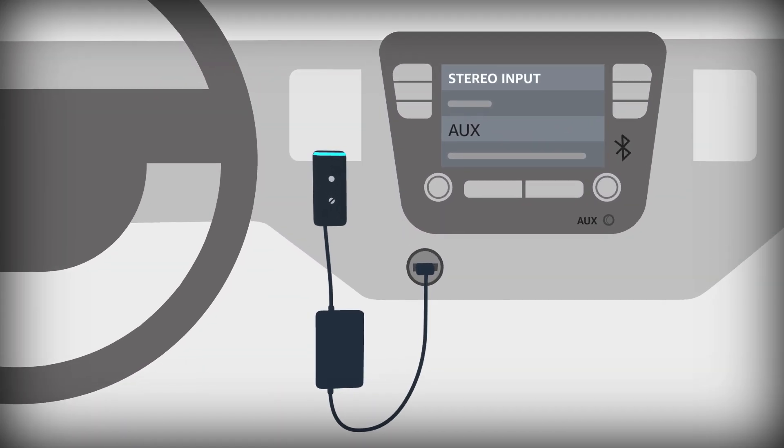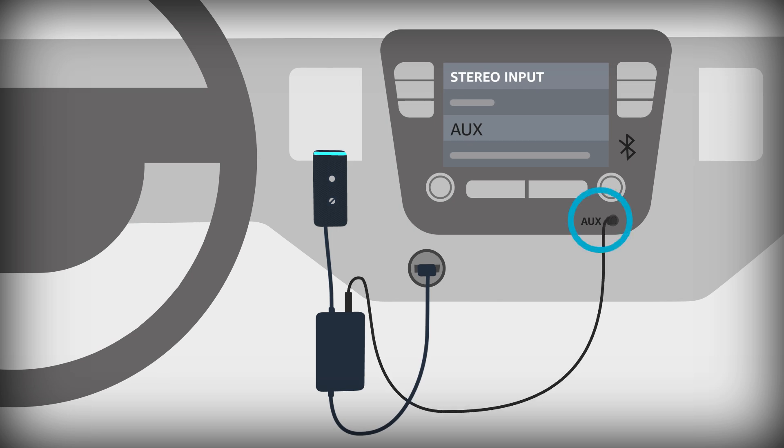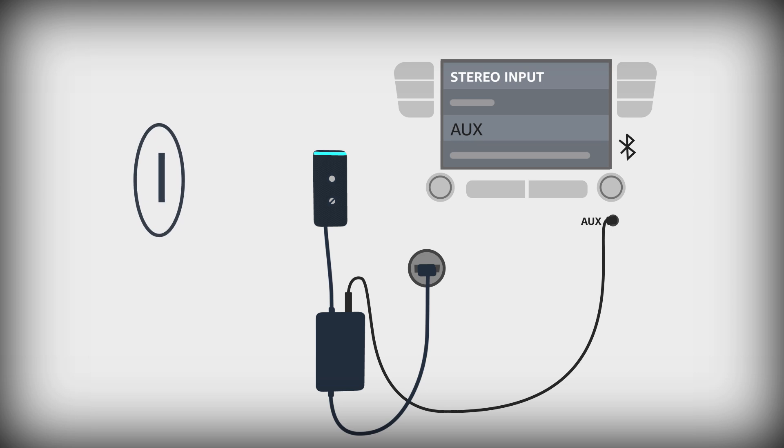To complete setup, plug in the included aux cable to Echo Auto and your car's auxiliary port. Turn on your car and set the stereo's input to aux.